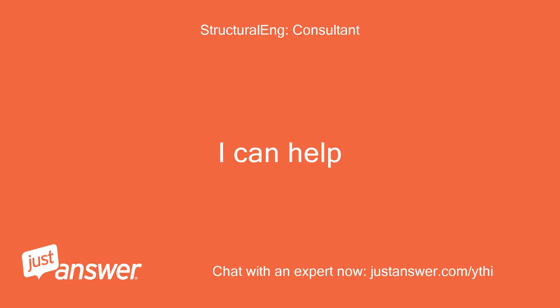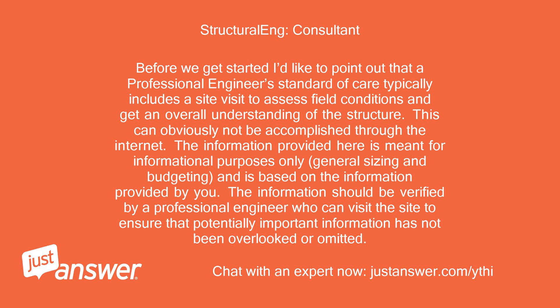I can help. Before we get started, I'd like to point out that a professional engineer's standard of care typically includes a site visit to assess field conditions and get an overall understanding of the structure. This obviously cannot be accomplished through the internet. The information provided here is meant for informational purposes only — general sizing and budgeting — and is based on the information provided by you. It should be verified by a professional engineer who can visit the site to ensure that important information has not been overlooked or omitted.